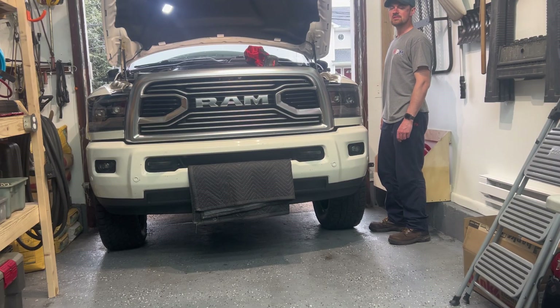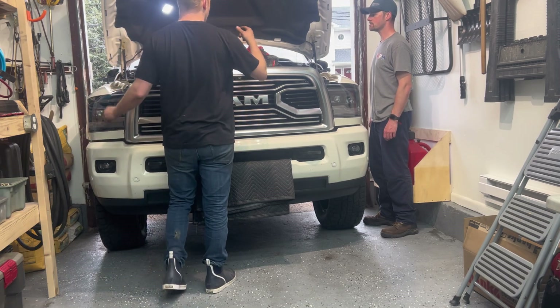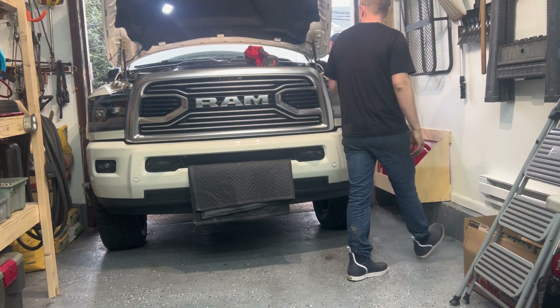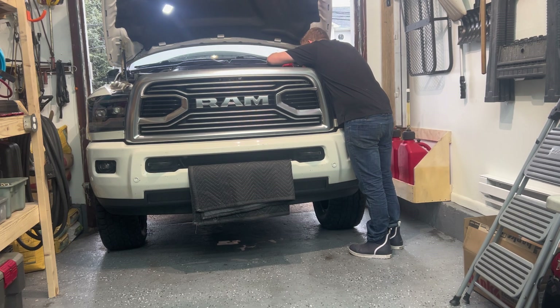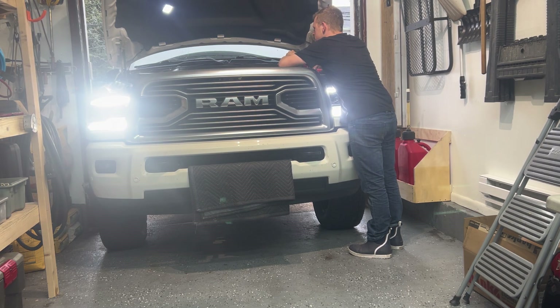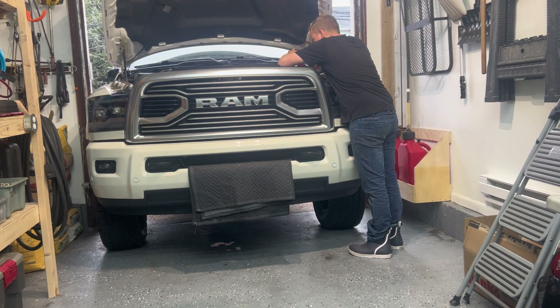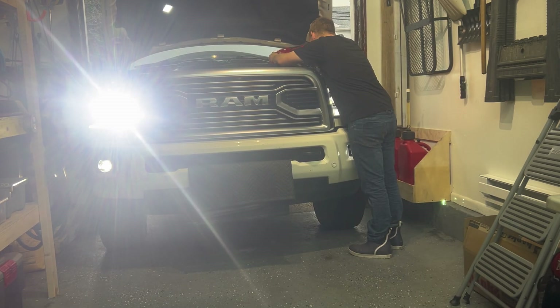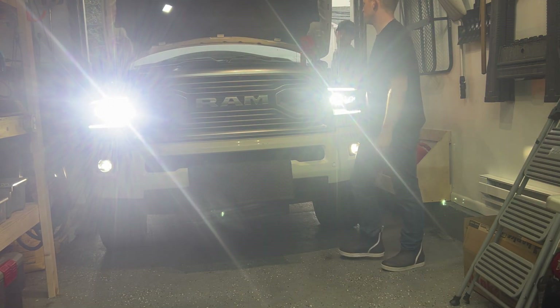All right, this thing's all buttoned up. Got my horn on. I'm going to fire this thing up for the first time. Let's get going.